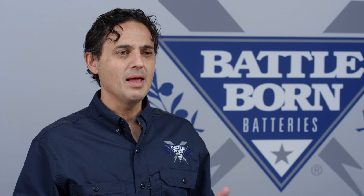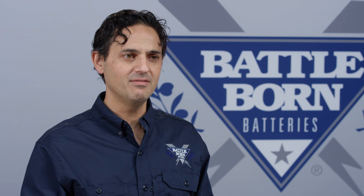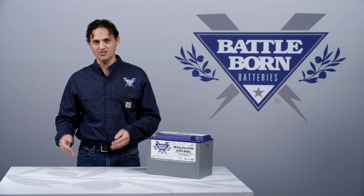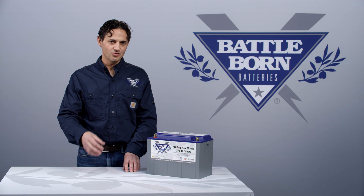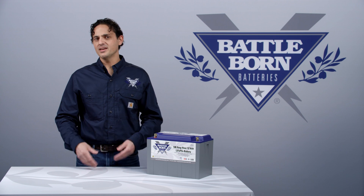However, a Battle Born battery will discharge at a slightly higher voltage. What that means is even though it could be at a very low state of charge, it will still exhibit a high voltage. Some chargers won't recognize this as an empty battery and therefore will not charge it. So the only changes that might have to be made for charging purposes would be to replace your charger with something that can either detect that the battery is not at full charge, or something that can be programmed.